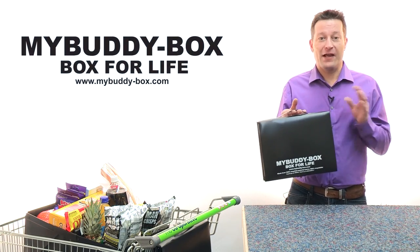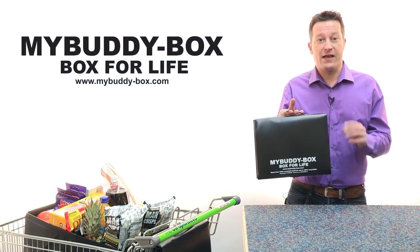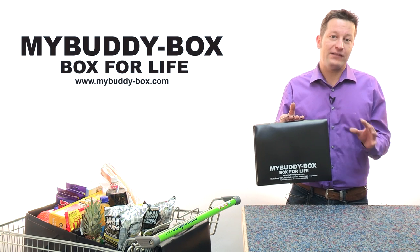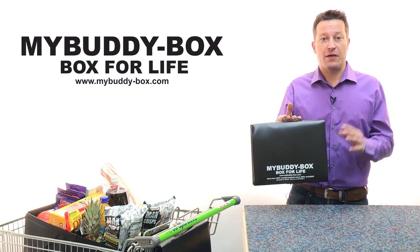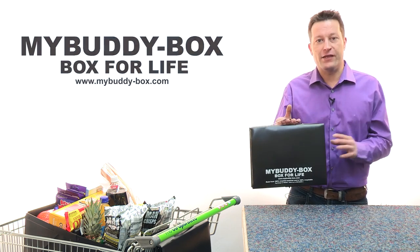Hi, thanks for dropping in. My name's Matt Wright and I'm the inventor, manufacturer and distributor of this amazing new product, My Buddy Box, which I make here in Peterborough in the UK.